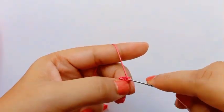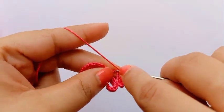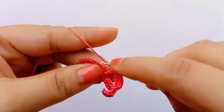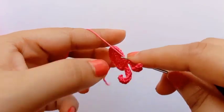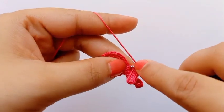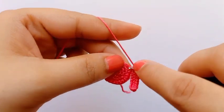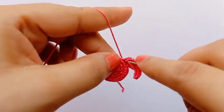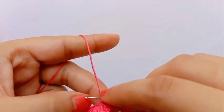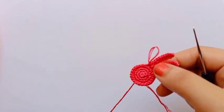On the last chain make one single crochet, and then make one slip stitch on the next stitch. Like the same way, all the rest of the petals are done the same way. After completing all petals we'll come back. All the petals are done.